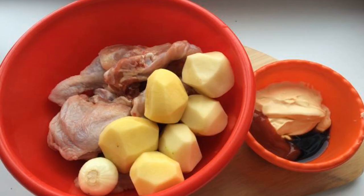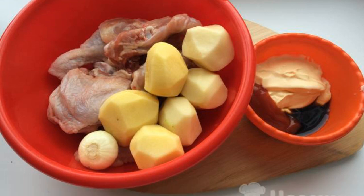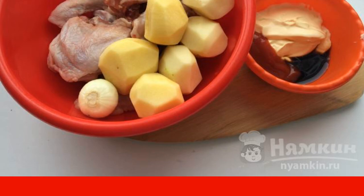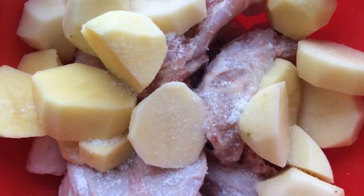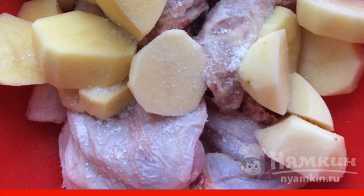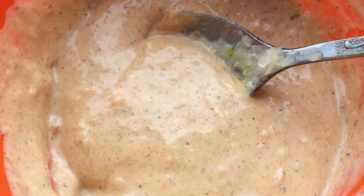The recipe is from the category Russian Cuisine and consists of five cooking steps. The complexity of the dish is medium. Prepare the ingredients: cut the chicken into portions, rinse and peel the potatoes, cut the potatoes into two pieces or into slices, and add a little salt. Prepare the dressing: mix mayonnaise,